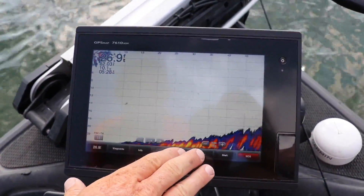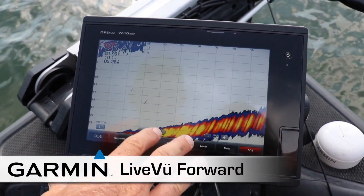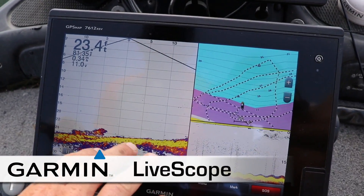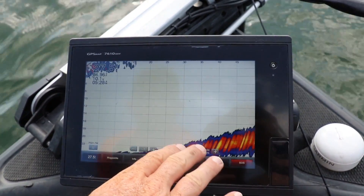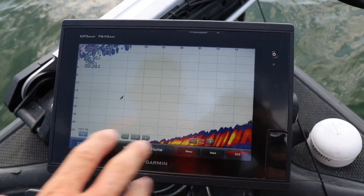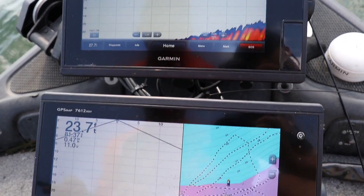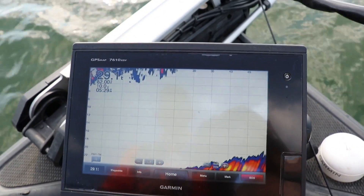This top unit is a PS21 which has live view forward. Now this is older technology already compared to this — this is the new LiveScope. This is dedicated to down right now, and this is at forward. This is my search tool when I'm looking for perch. With perch, they're not spooky, so once I see them I can actually troll right to the fish, get over the top of them, and then video game them with the down. I'm going to show you on the forward as I scan around.